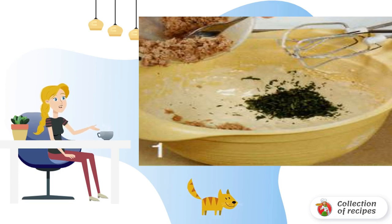Rinse the greens, dry them and disassemble them into leaves. Then chop them finely.